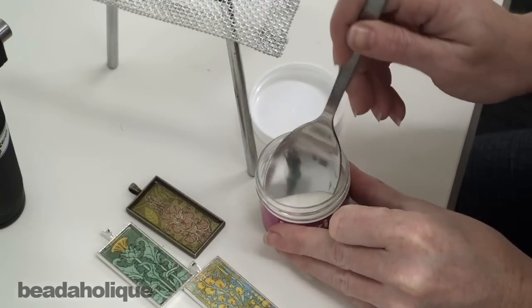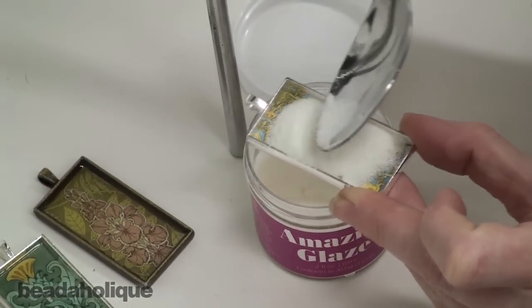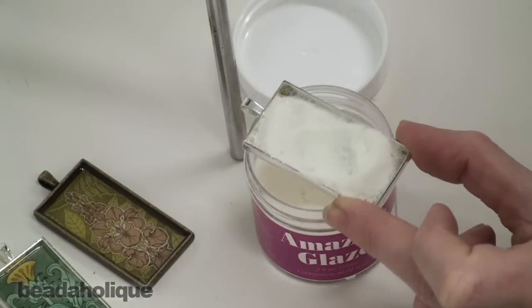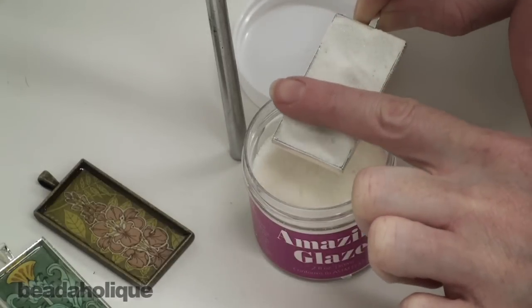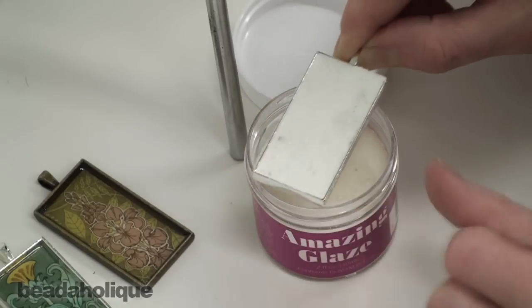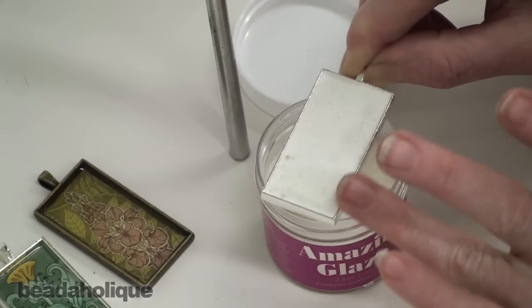To transfer our resin to our bezel setting, I'm just going to take a spoon and fill the bezel with the powder. I'm doing this over the jar so I don't waste any. I washed my hands beforehand so my fingers are clean. I'm just going to scoot it to the corners. I don't want it to be overfilled so I'm going to remove a little bit, then tap it down to help level it. I notice I have a little bit of dust on the edge — I'll just wipe that away.